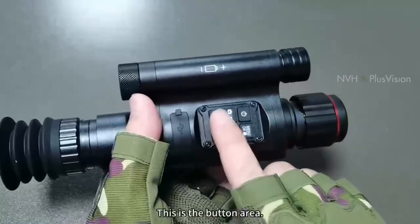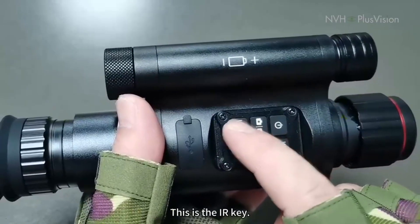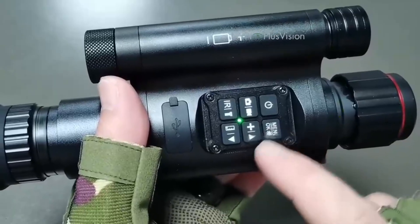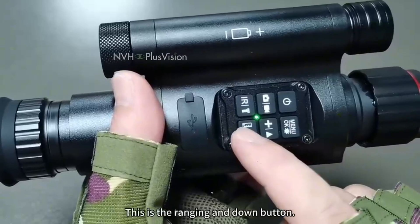This is the button area. This is the switch button. This is the photo and video button. This is the I key. This is the menu OK button. This is the zoom in and up button. This is the ranging and down button.